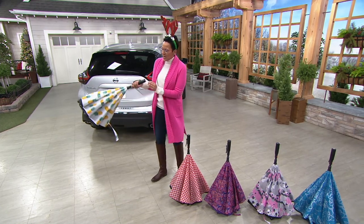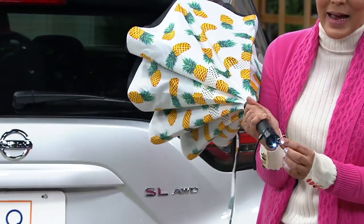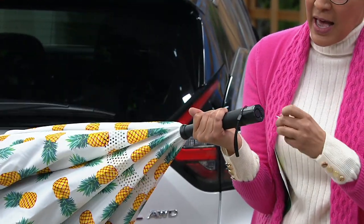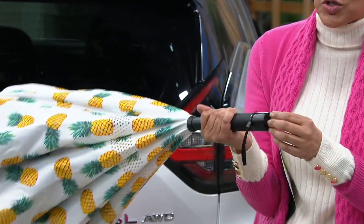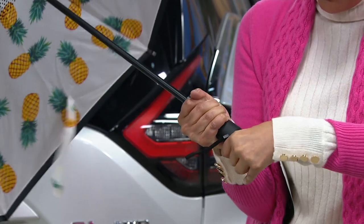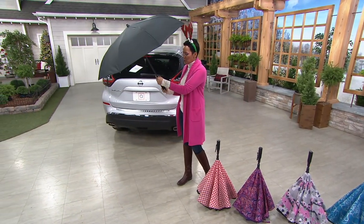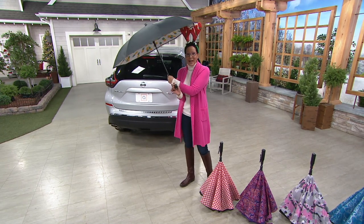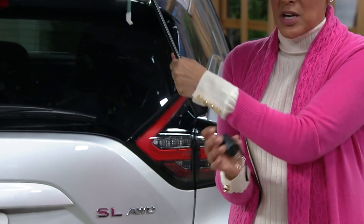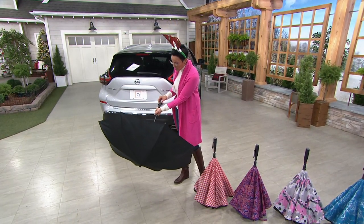For the very first time, adding two technologies — a light here, but also an alarm. Because sometimes you need an alarm. And the great thing is that you can actually take this off the bottom of the umbrella. So you actually have a light and an alarm that's separate if you want to use it separately.